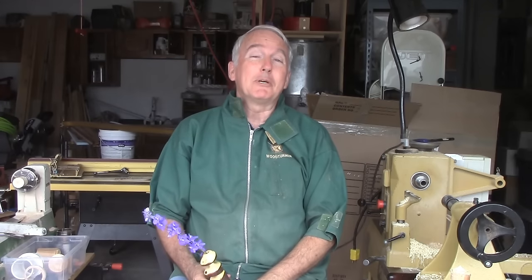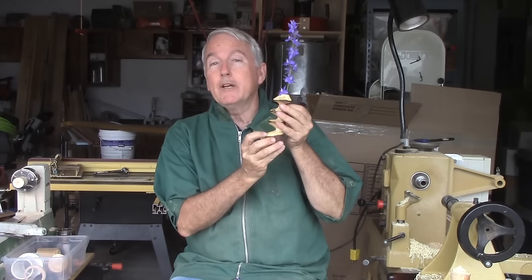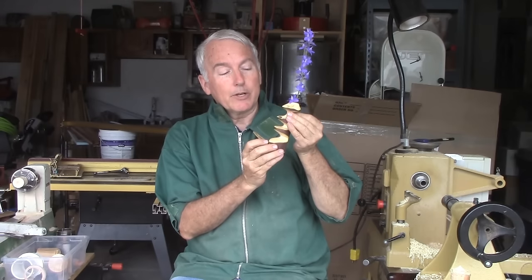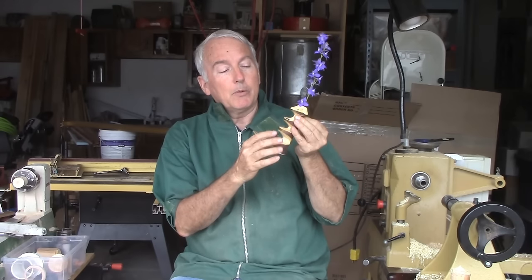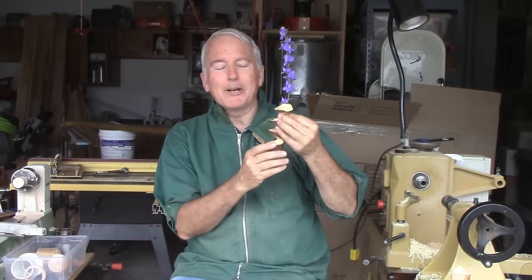I also have some apple limbs not yet disposed of from my yard, so I decided to make this twig vase or bud vase. It is an eccentric turning with different axes, although they're not totally offset like in some of them.